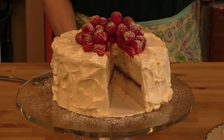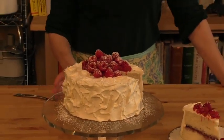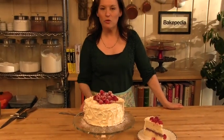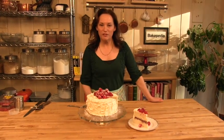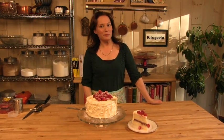Birthdays, graduations, office parties, all kinds of celebrations — easy to make. An Italian meringue buttercream frosting, which you can find the recipe for at bakepedia.com, as well as the white cake. We went with the vanilla and raspberry version, but you'll find other versions as well. Happy baking!